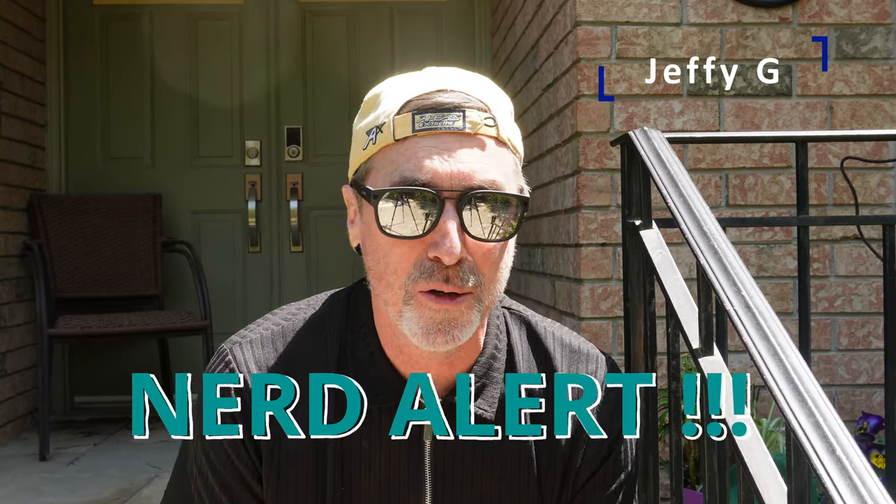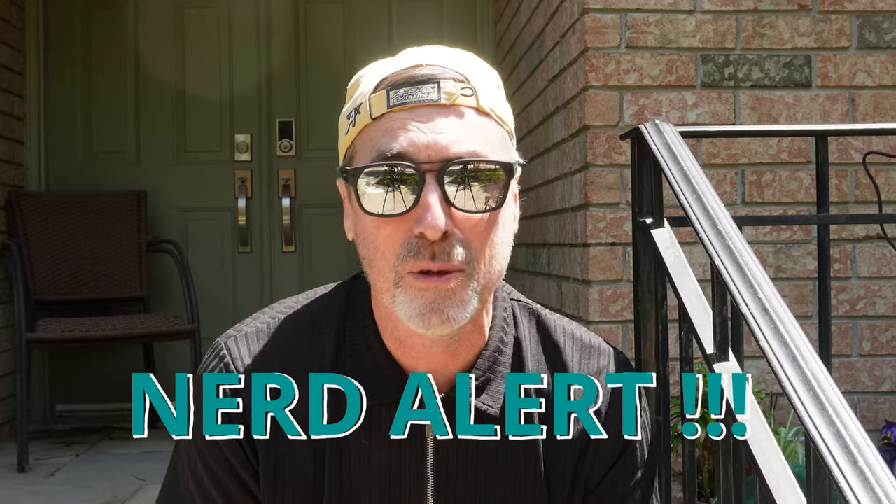Hey friends, Jeffrey G here. I gotta admit I'm a bit of a nerd when it comes to synths and yet I'm a complete novice when it comes to sound design. I get a thrill out of finding the forgotten synths of the past or even a free synth that's largely undiscovered, and I'm amazed by some of the sounds you can get at either free or very low cost.